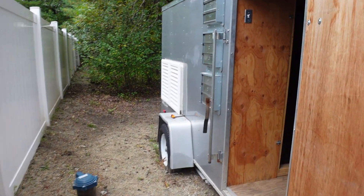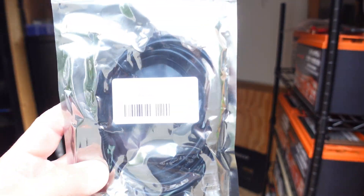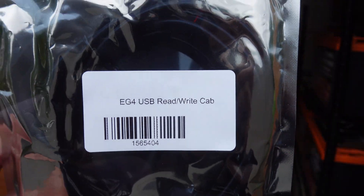What is going on guys? ChumpChangeXD here. Hope you're all staying healthy, having a great day. This is my crypto mining solar trailer and today we're going to be updating the RS485 port on my server rack batteries.